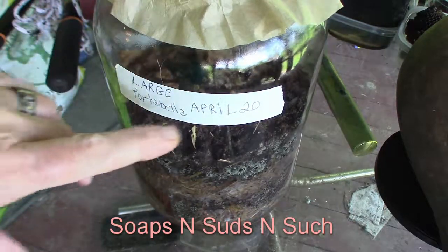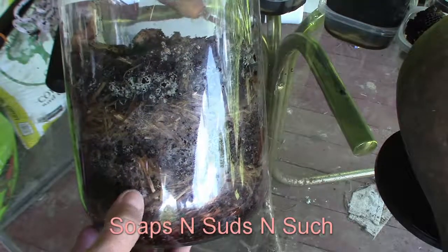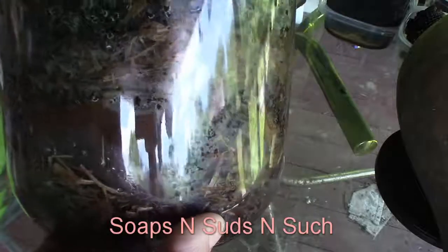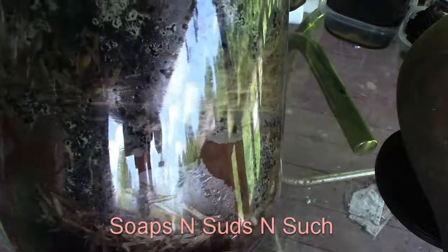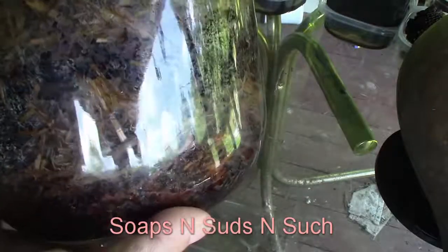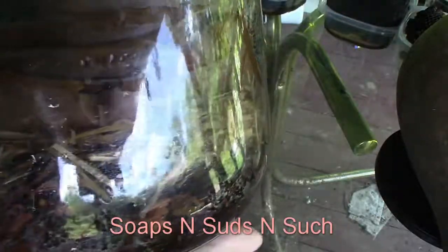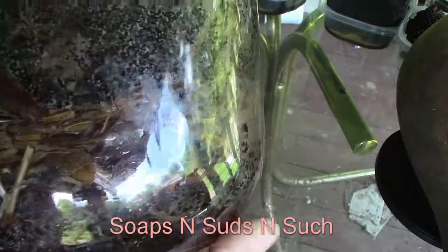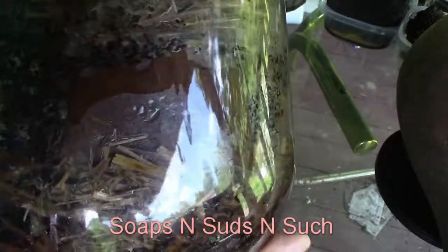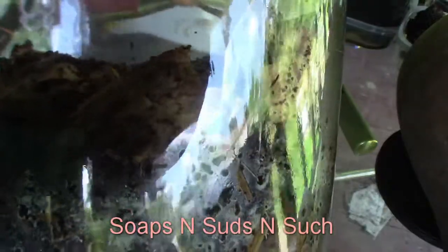This was our large portobello mushrooms that we did on April 20th - today's May 8th - and there's what we're looking like. I see like flowering white right there if I can get the camera to pick it up. It's looking odd; I just don't know. I hope the glare is not killing the viewing of it, because I'm hoping someone can tell me something, give me some pointers - whether I should throw it out or keep letting it grow and see what happens, or if it's not mycelium or if it is mycelium.